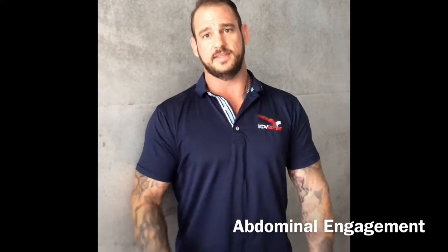Hey guys, Ryan Gambon from the KDV Sport Fitness Centre. Today I'm going to talk about abdominal engagement in the gym.